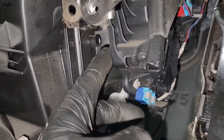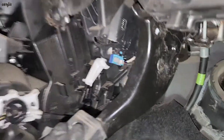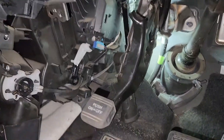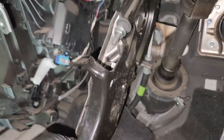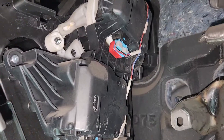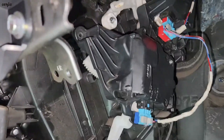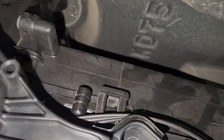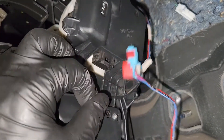This is the driver side one. We need to remove this air duct — push the clip off and take it out. So the push brake pedal is off. I remove the screw bolt in here, then unplug the connector.